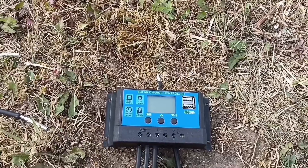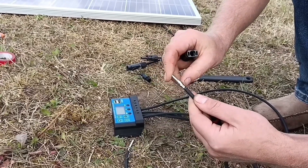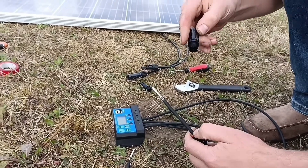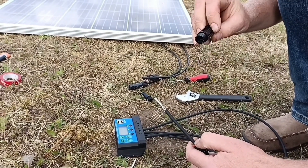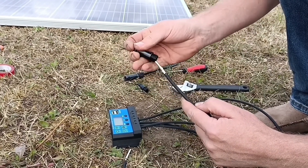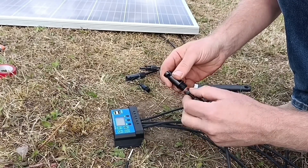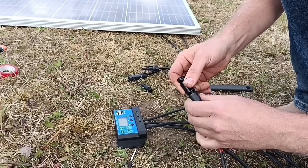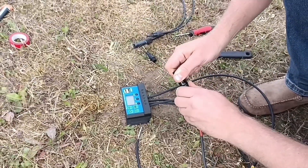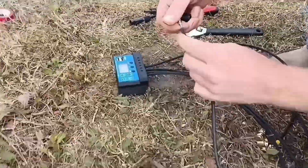I'll finish it all off and then show it working. All we do is crimp the ends onto the smaller and larger connectors. This is a T4, which is the negative — you just push and crimp it onto the wire. You can also solder it. Push it on, then push the sleeve to make it waterproof and a tight fit, and screw it up. Very simple. Do that for the positive and do that for the negative.